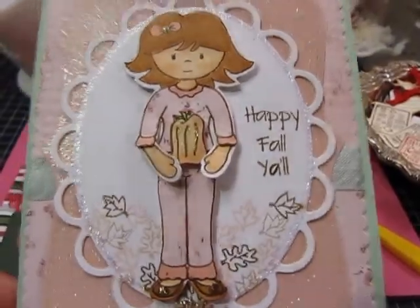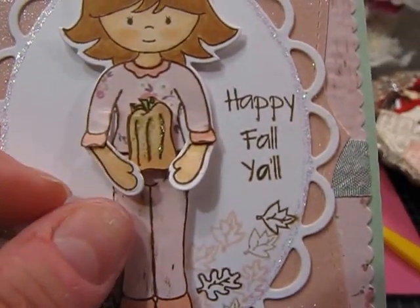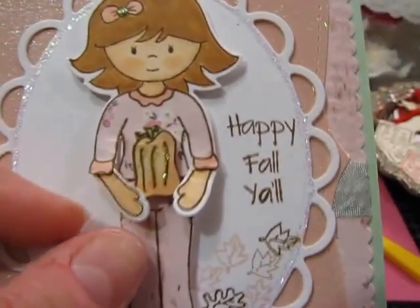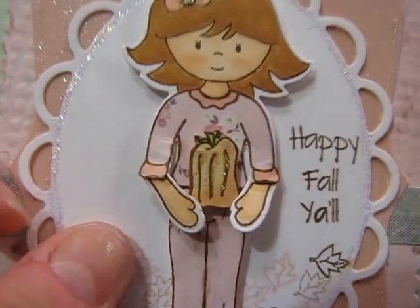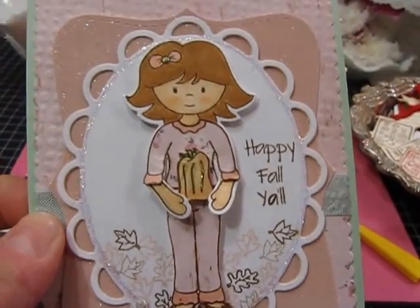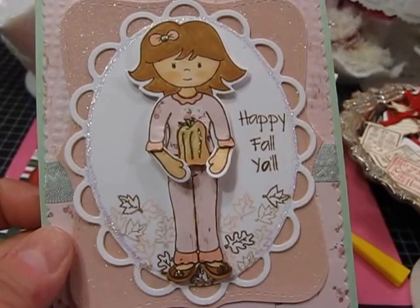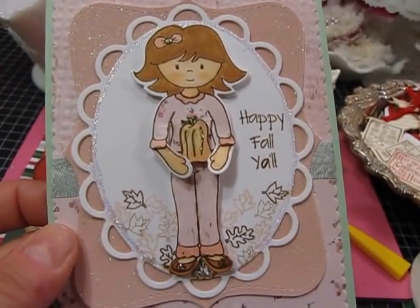I gave you a sneak peek last week. This stamp is called Abigail — I always get that one confused with Emma — but I cut her arms so that she could be holding a little pumpkin. If you want information about how I made this card and the stamp sets I used, you can go to my blog at greenwoodgirlcards.blogspot.com and the post will be up at midnight tonight for Paper Sweeties.